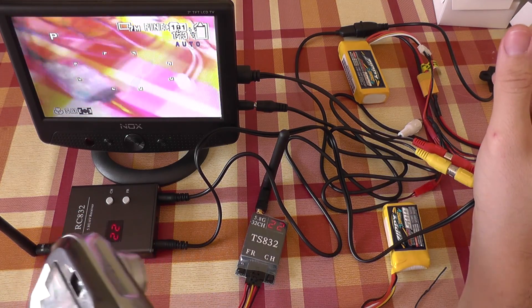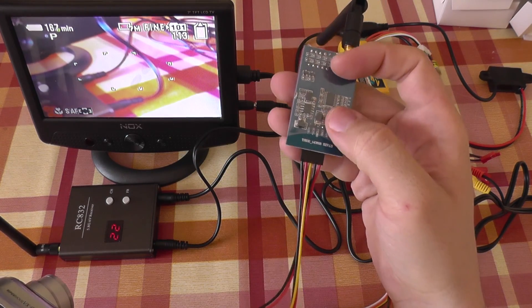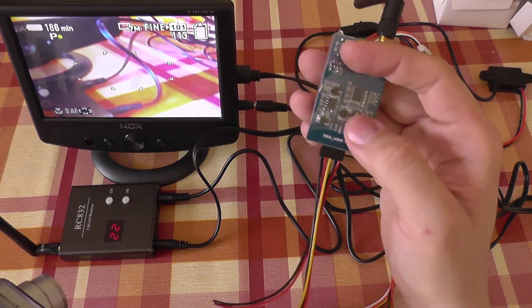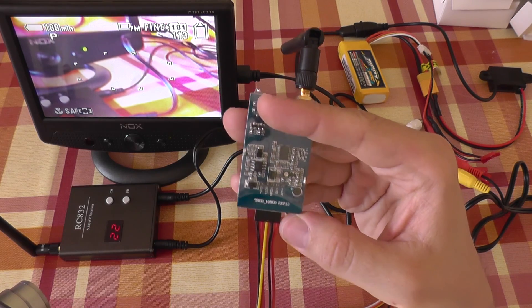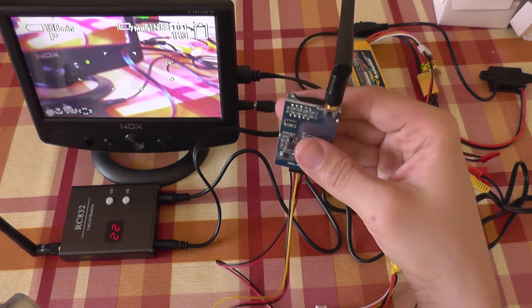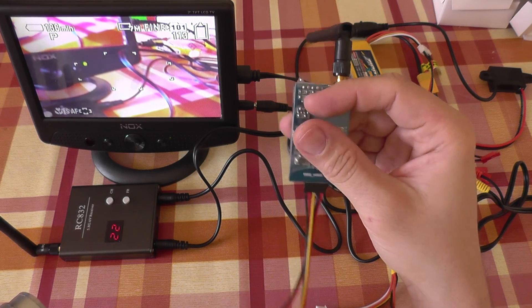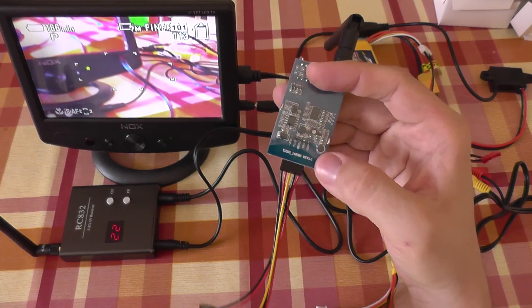And we have image — and it's a color image. This also has a small microphone on the board, as you can see. It transmits not only image but also sound to the receiver. It does not have a separate audio input, but its microphone is enough for small toys, quads, or even big models. You don't need a separate microphone in most cases.